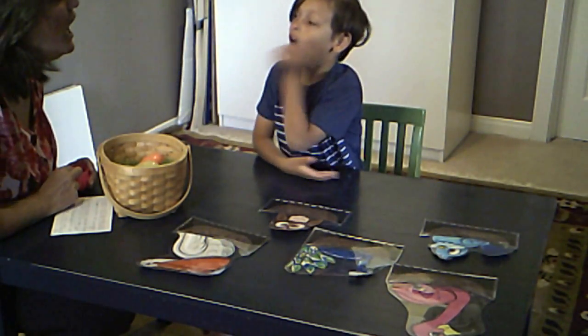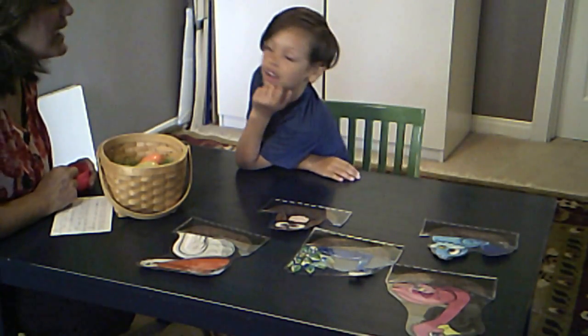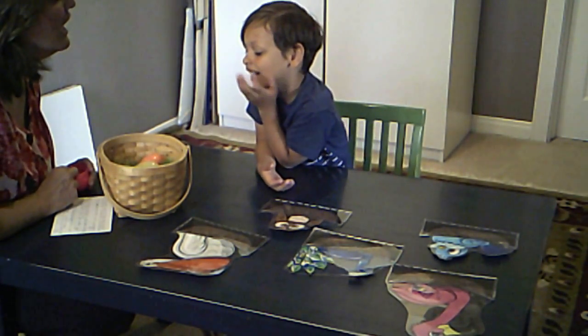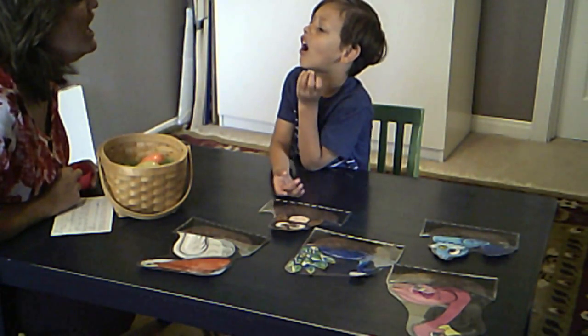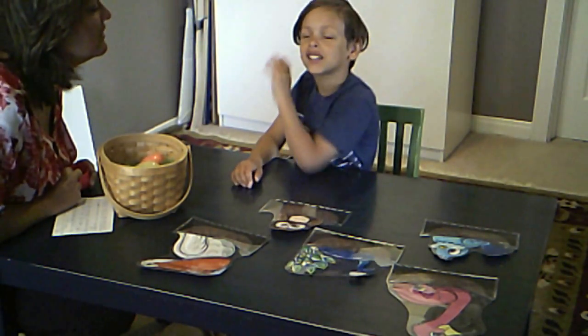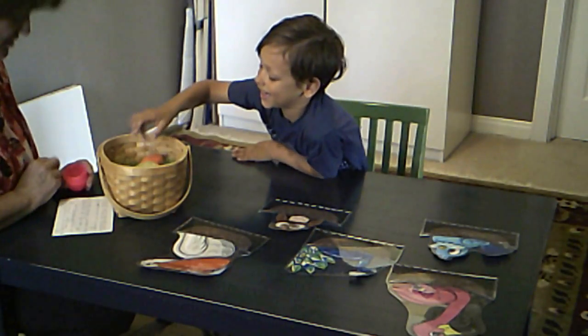Pull that tongue back. Colorful. Pull that tongue back. Colorful. Color. Oh, pull that tongue back. Colorful. Color. Good job. Try that again. Colorful. Colorful. Bird egg. Bird egg. Good job.